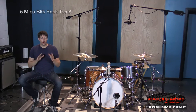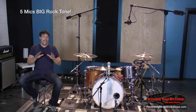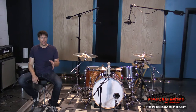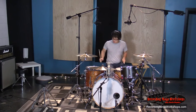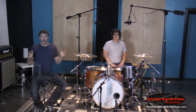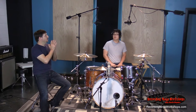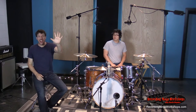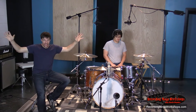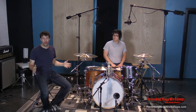Today I want to talk about recording drums and getting a full, real rock sound with only a few mics. So there you have it — that is rock drum sound, five mics, and a rock song that has good panned doubled guitars, big rock bass, big vocals, and it totally works.